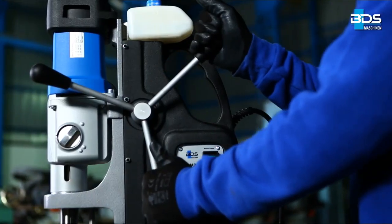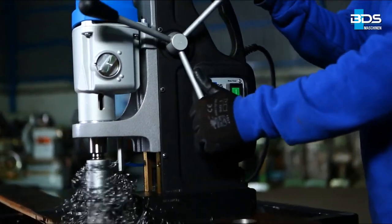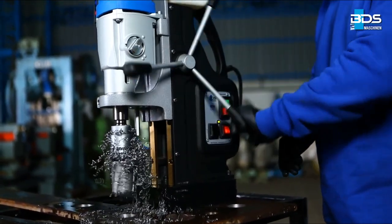Putting too much pressure on the feed handle will not make drilling faster — instead, it will break the cutters. Drill with less pressure and a steady feed for best results and longer service life of annular cutters.